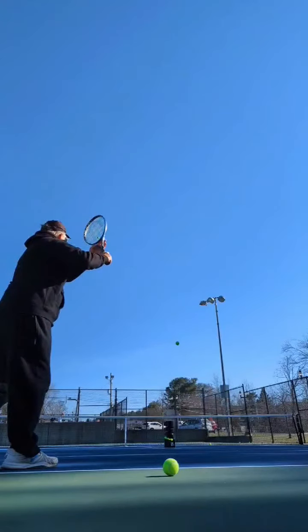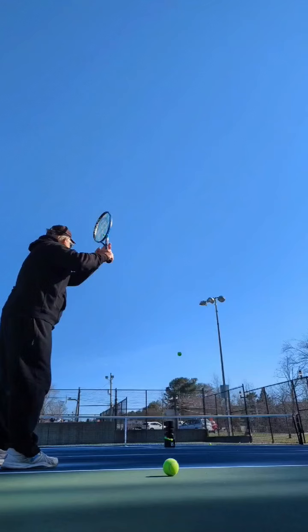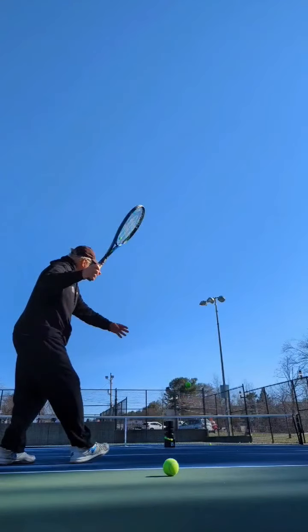Let's take a quick look at the forehand and the backhand, starting with the backhand. The eyes and the head are on the ball. Now, here comes the racket, and you have to meet it out in front of you. And then you simply go up to the sky.